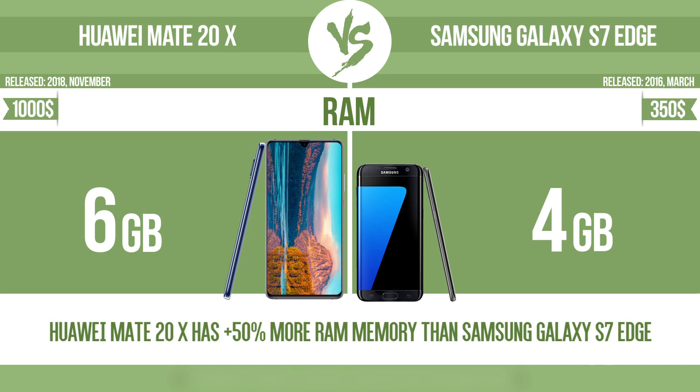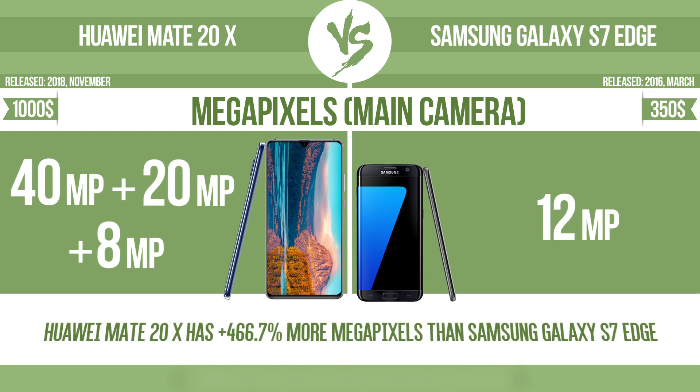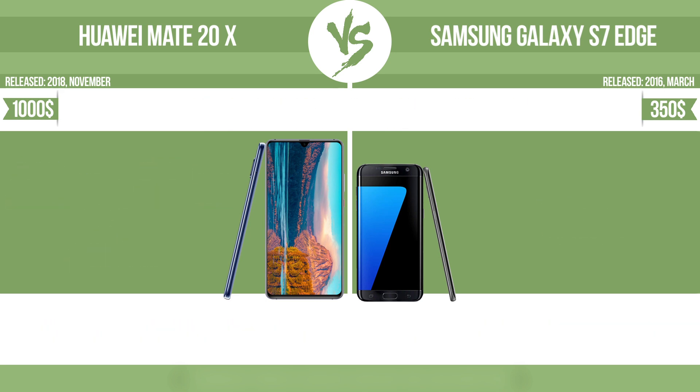RAM. Megapixels main camera. Widest aperture.